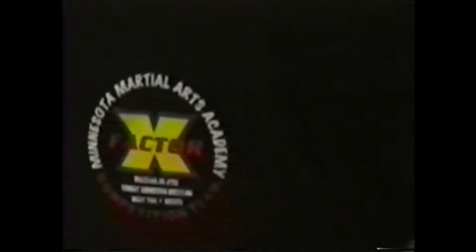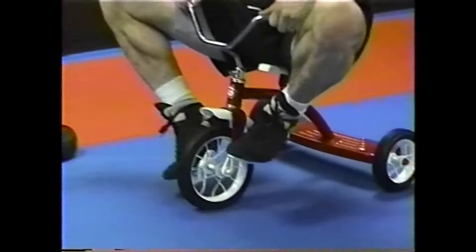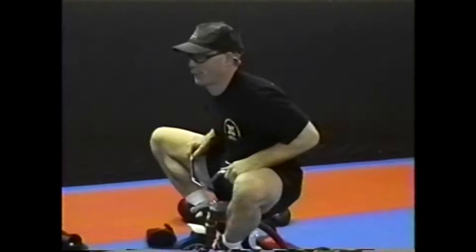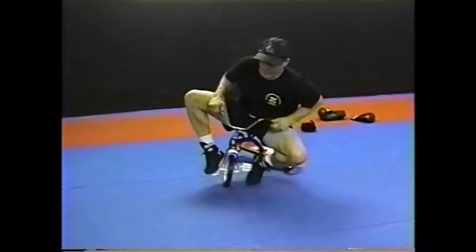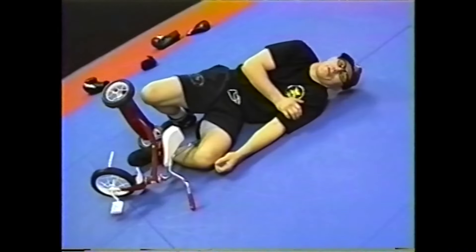Notice the breathing and the pattern of the footwork with the bike. He could go circles, he could go figure eights, it doesn't matter. Are you okay?